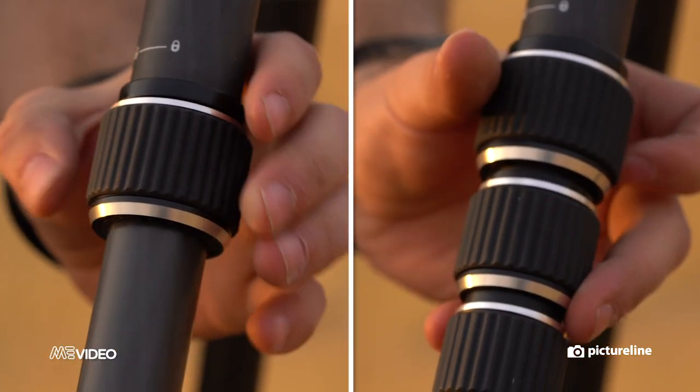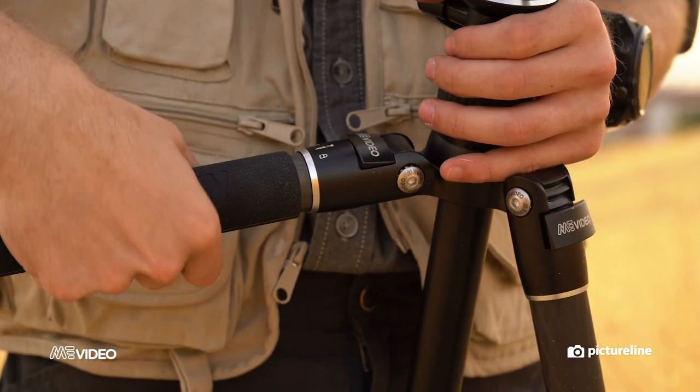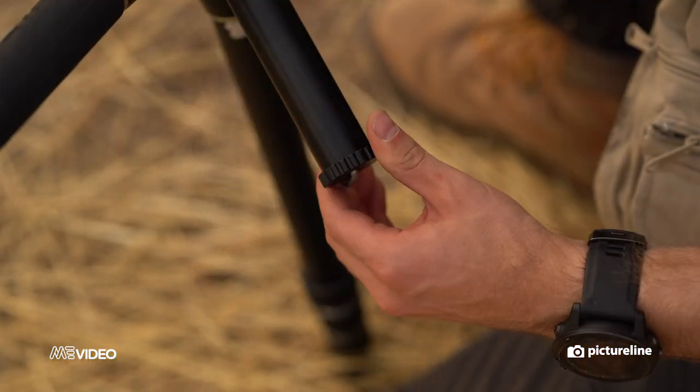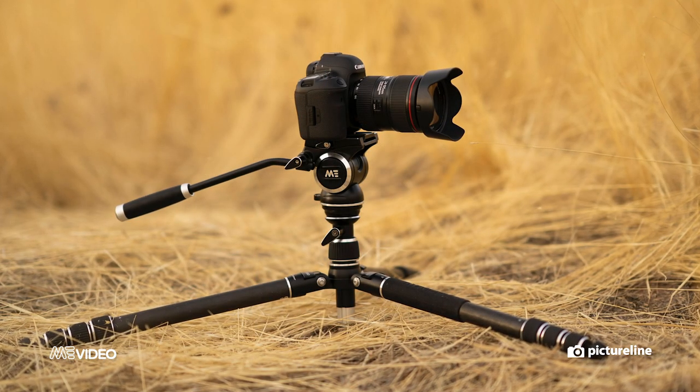The legs extend and lock with a simple twist, and the quick-release plate makes for fast and easy setup. It can also be converted to a monopod by disconnecting one of the legs and attaching it to the center column. For low shots, the two-in-one center column can be dismantled to make the stack shorter, making those hard-to-get hi-hat shots a cinch.